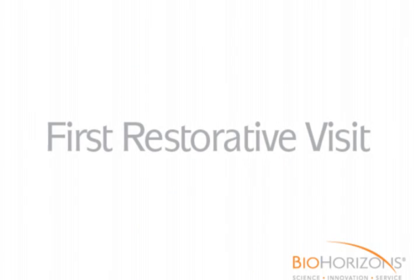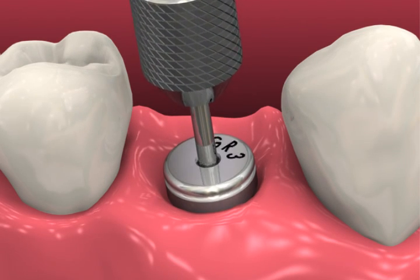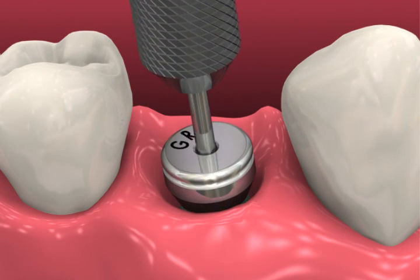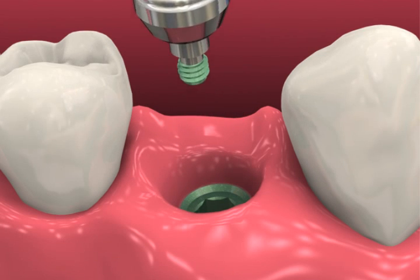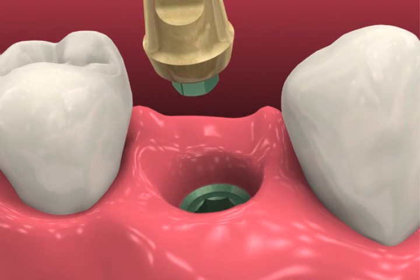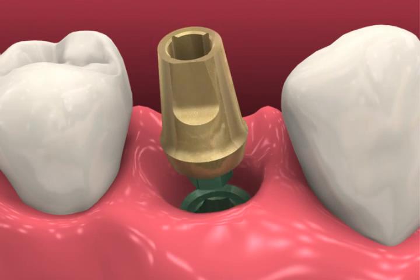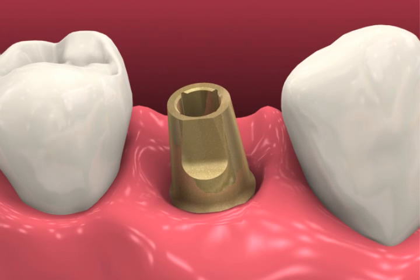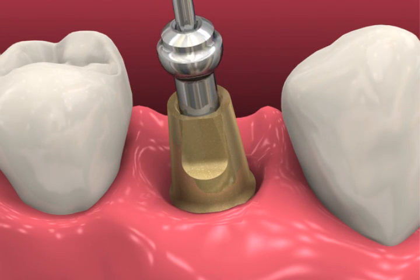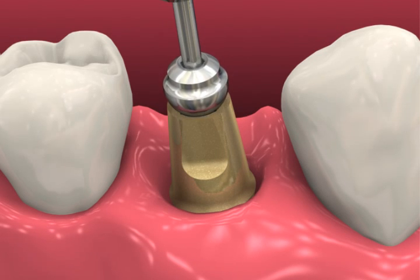At the first restorative visit, unscrew the healing abutment with an 050 hex driver. Irrigate the prosthetic platform to remove any debris and dry thoroughly. Seat the 3-in-1 abutment in the implant's hex. Both the abutment and implant platform are color-coded to ensure proper component mating.